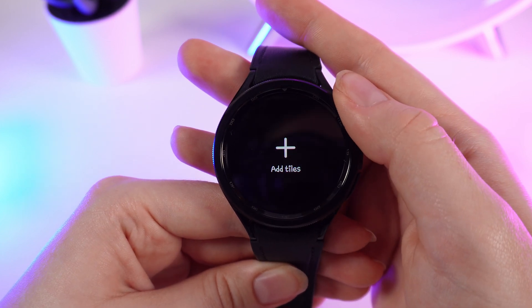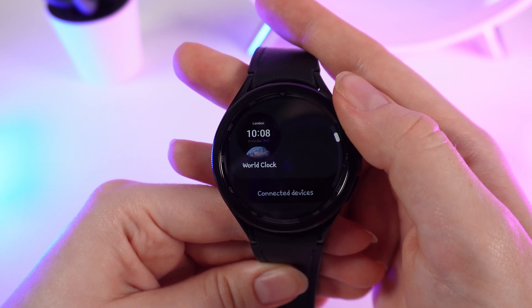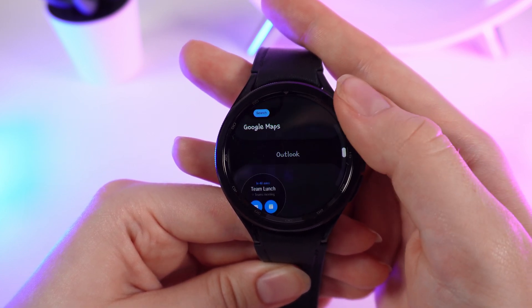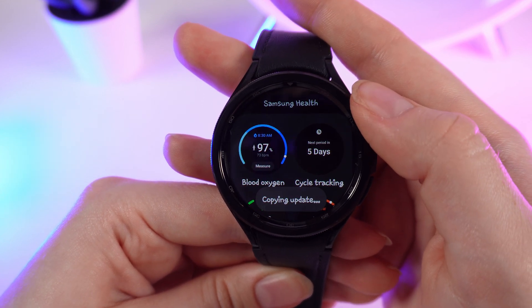And here it is — Add Tiles. We click on it and scroll down until you'll see a tab named Samsung Health. Here it is, and the first thing is Blood Oxygen.